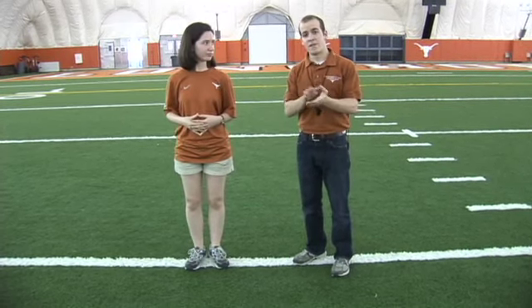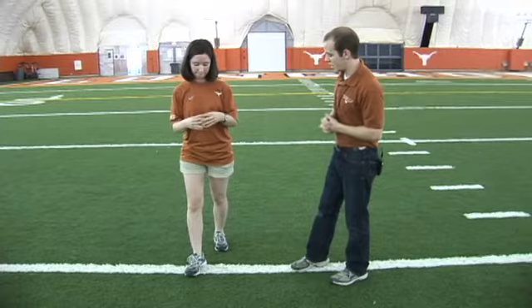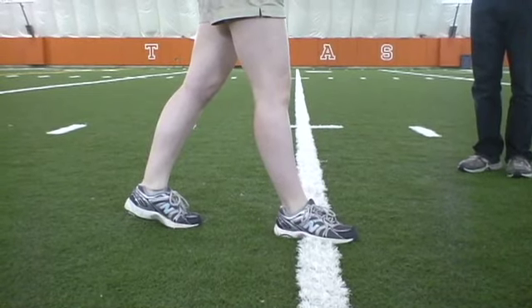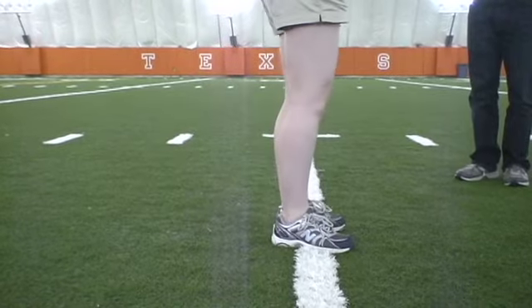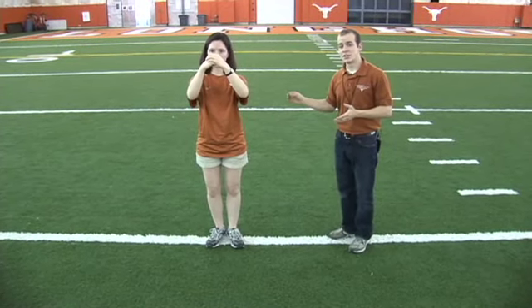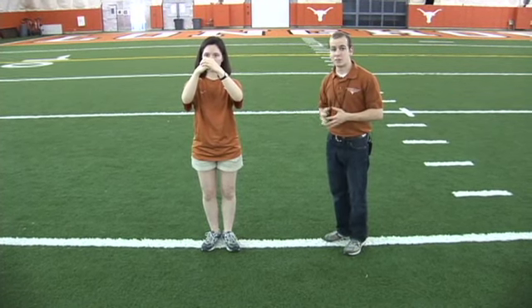So altogether the command is five, six, seven, whoa halt. Nicole, could you please form the minus one position and we'll demonstrate the whoa halt. [Whistle cues] — whoa halt. Notice that there was an absence of motion on whoa, and it wasn't until halt that she snapped her left foot forward to meet her right foot at the position of attention.